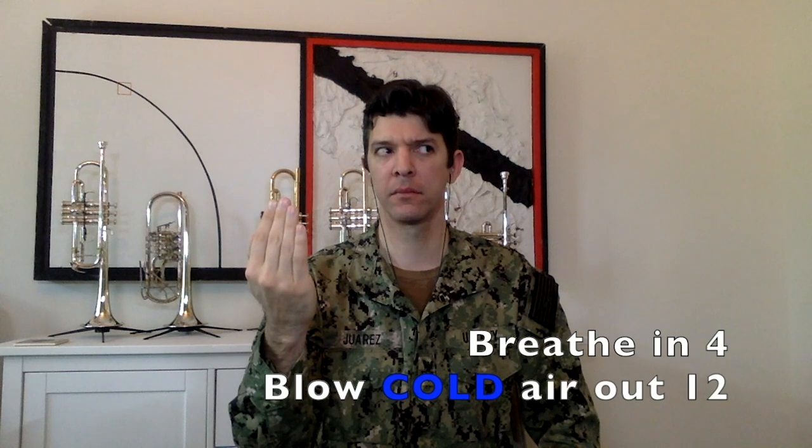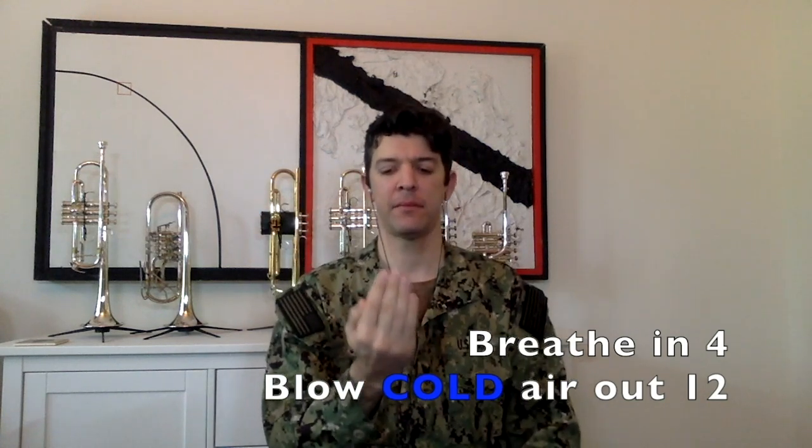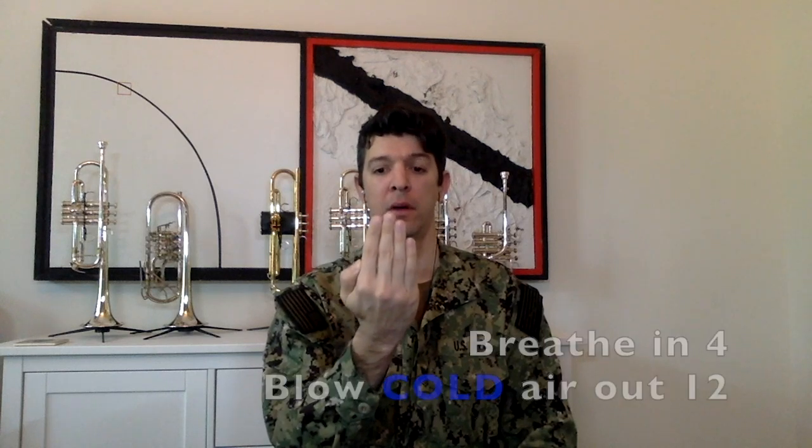Excellent. Let's see if we can't go to 12. Remember, blow directly onto the palm of your hand with nice, steady, cold air. In, two, three, four, and out, two, three, four...